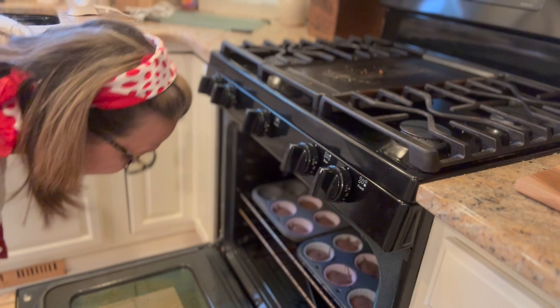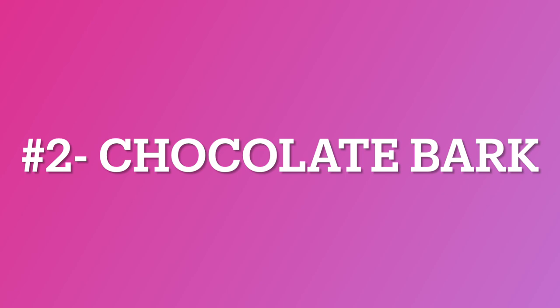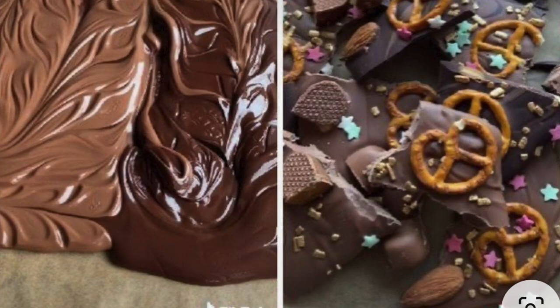For the next recipe, I looked to Pinterest for some inspiration on how to make it, what kind of chocolate to use, how long to leave it in the oven. Our second Valentine's Day treat is going to be chocolate bark. Pinterest had about a million different recipes for chocolate bark — they're all beautiful and they were all very easy to make.